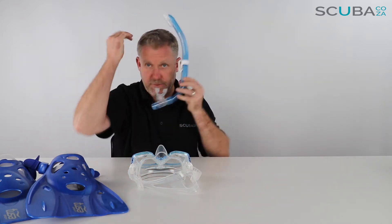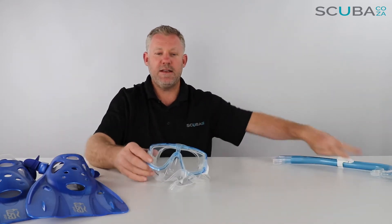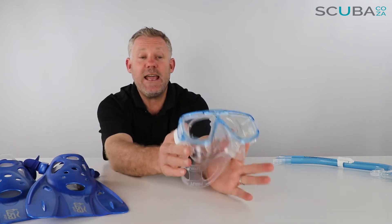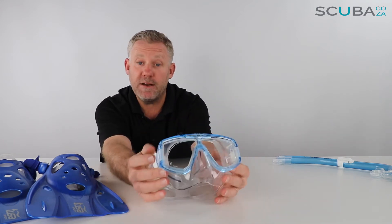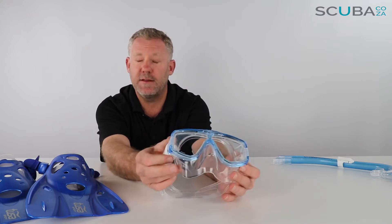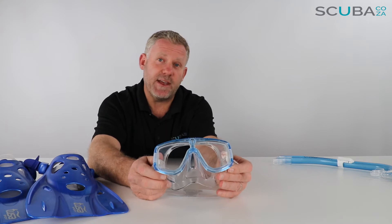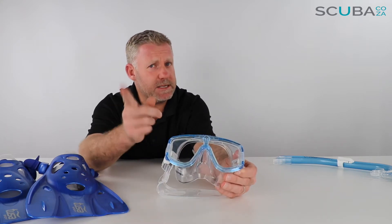The Tusa Platina mask is one of Tusa's standard dive masks. Interestingly, Morris and Tusa are the same company in South Africa — that's why I mention that. The Platina mask is really popular within the Tusa range and a lot of scuba divers use this mask as well.